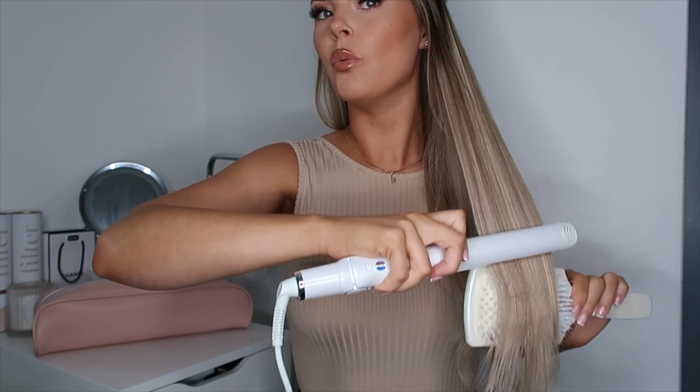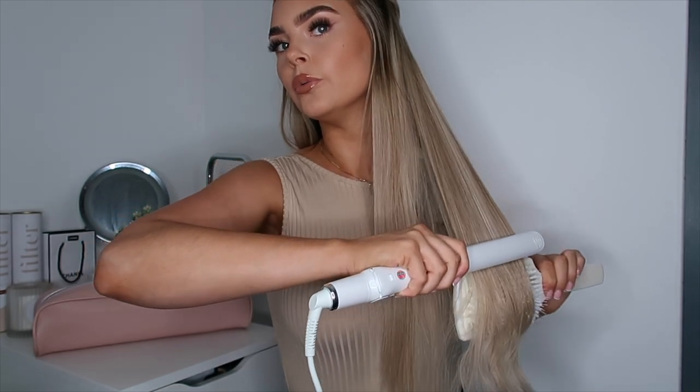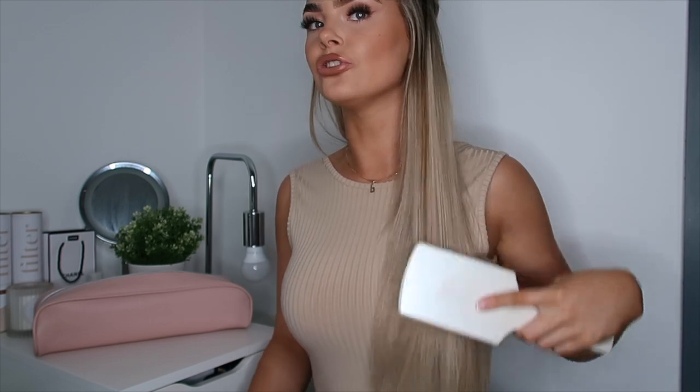Literally one stroke and that has completely straightened my hair. Usually I'd have to go through that little section more than once and it literally did it in one go. Completely dead straight and it looks so silky. Oh my god, I'm in love with these straighteners! I'm just gonna bend the end under slightly.